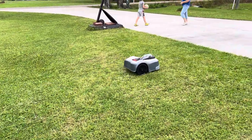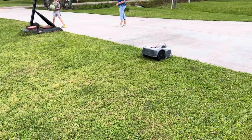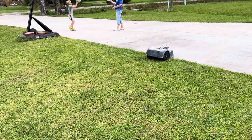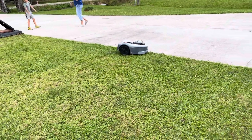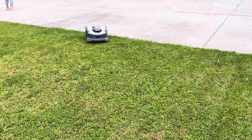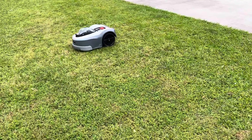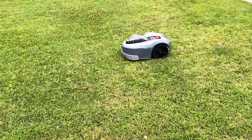It went over there and docked itself on a charging station and just sat there. So finally I took my phone and I said, start. And guess what? It came off the charging station and started going, but the back wheels didn't leave — they stayed in one spot and just went around and around.